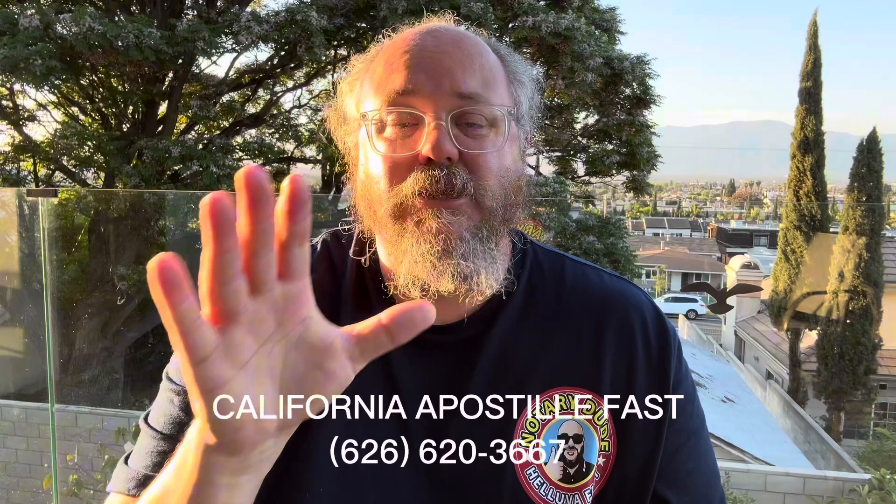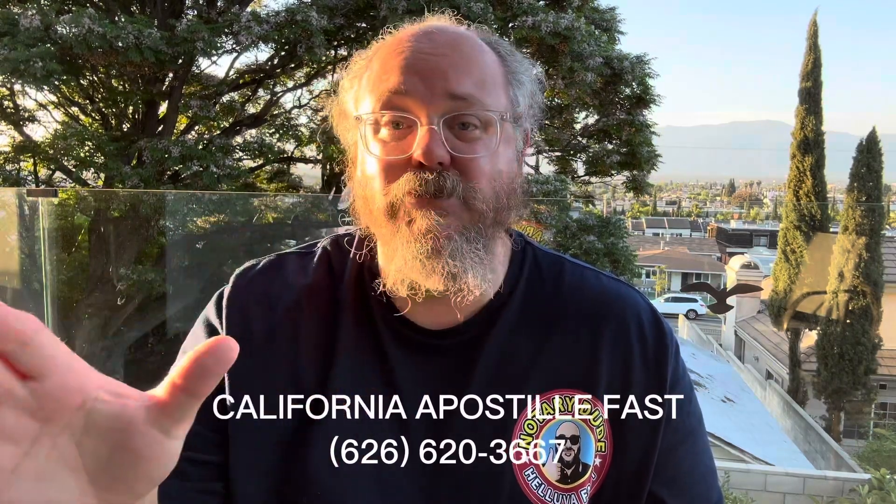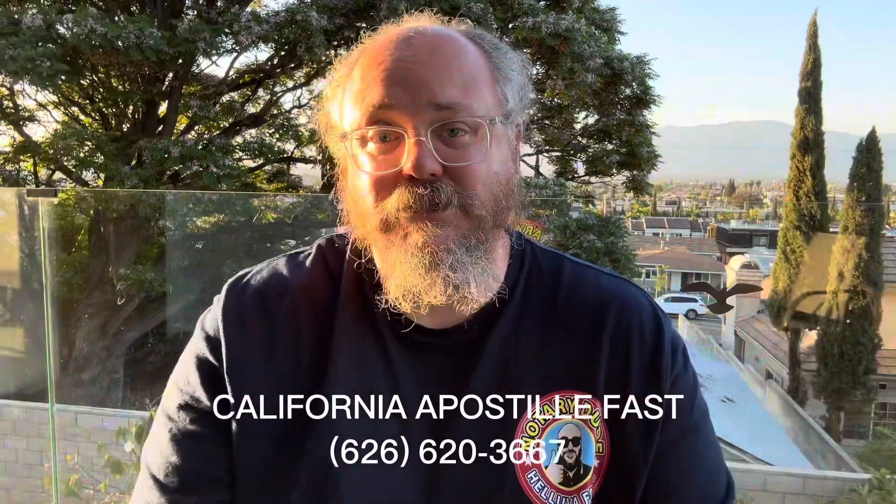So if you need to get a translated and apostilled copy of a document — a birth, death, or marriage certificate, or a power of attorney form — hit me up. My contact information is below.